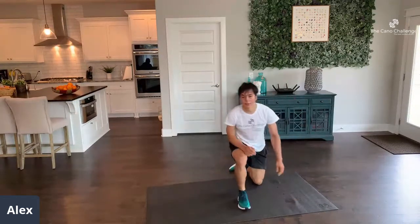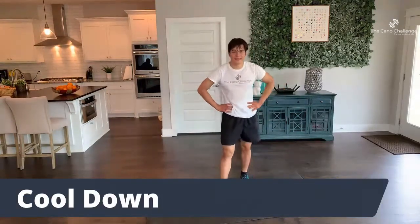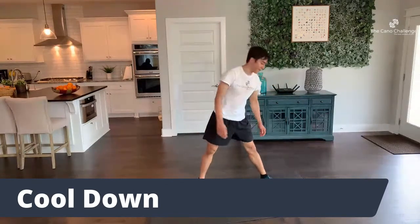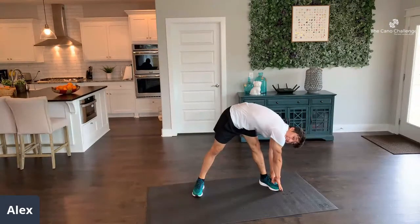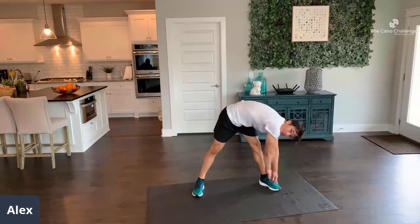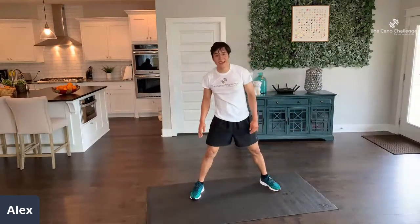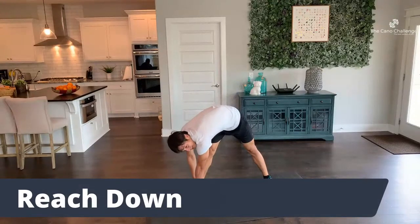Awesome job, guys — now we have our cool-down. You've made it; you got through the circuit and did your best. Reach left and hold it for 10 seconds. 10, 9, 8, 7, 6, 5, 4, 3, 2, 1. Remember to always take this cool-down seriously — it'll help prevent injuries and make you feel that much better. Now to the next side.